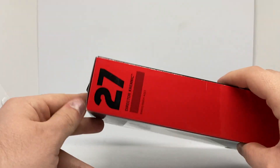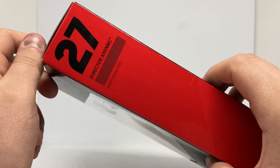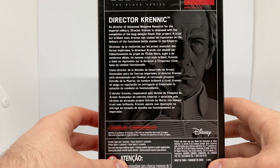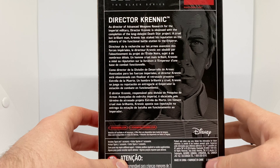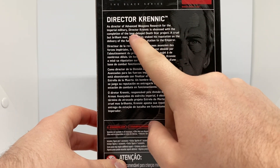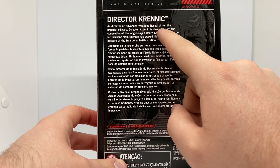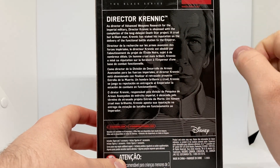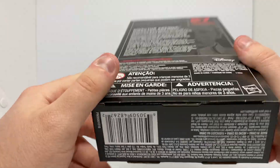So here's number 27. Pretty cool. And then he has his bio. He's a Director of Advanced Weapons Research for the Imperial Military. Pretty cool.